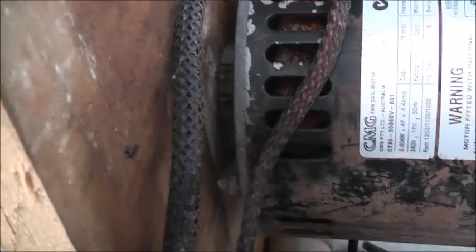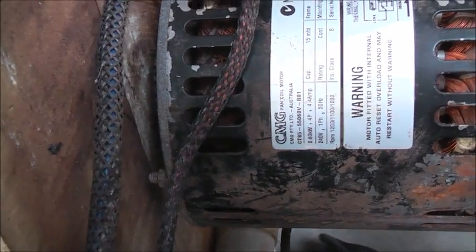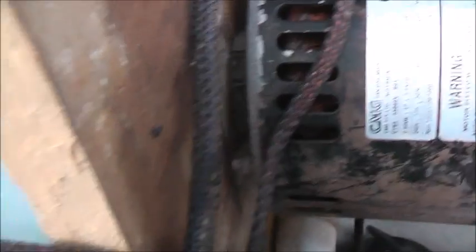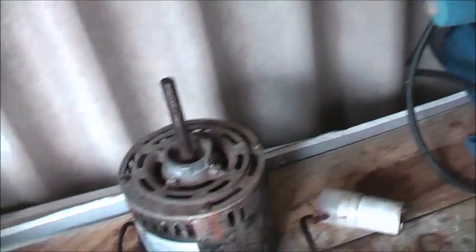CMG fan coil motor - CMG Australia, or I should say China now. Chinese-made garbage now. It used to be a good industry, good motors - these motors back in the day when they made them in Australia. I picked it out - not totally burnt out - so I gave it a clean. Even if it is stuffed, these ball bearings might fit one of my other CMG motors. It's been chucked in the scrap bin, but there's a good little capacitor there. Let's do a megger test. Before I do that, I want to discharge the capacitor to minimise the risk of damaging it and getting a good zap, even though the windings will hold charge anyway if they're good.